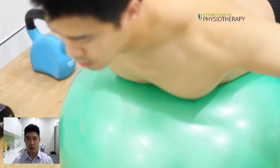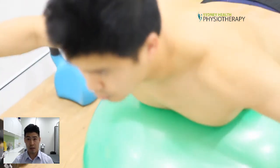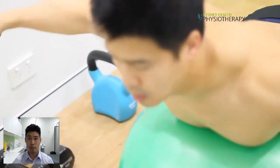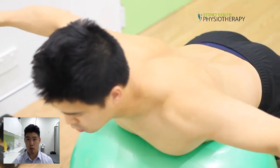Conduct about 15 reps of these three times a day to strengthen up your back. However, check with your physiotherapist in regards to the specific amount that you should do.